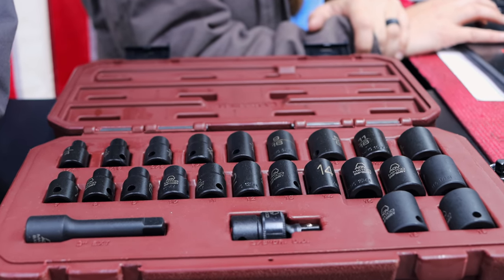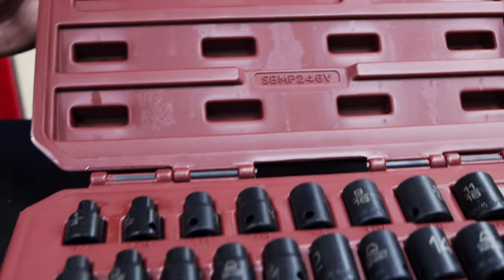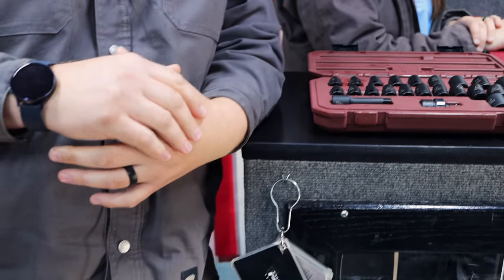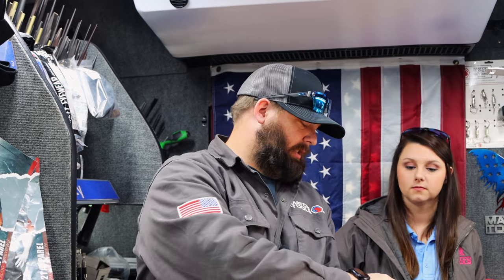So what's the part number on that? It's going to be SBMP246V. I'd probably just go ahead and buy the magnetic sockets to begin with — that way there's no ifs, ands, or buts. In some of those places where you're reaching and just hoping you're around the hole — I think we've all closed our eyes and stuck our hand down in there. A locking socket and that magnetic insert is probably the best thing you'll ever have. The lock extension — them things are worth their weight in gold.